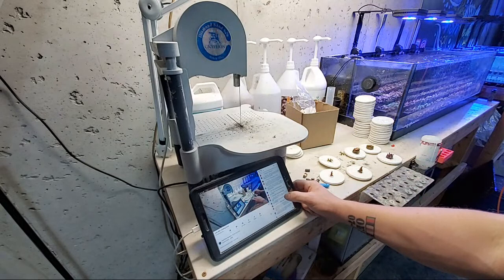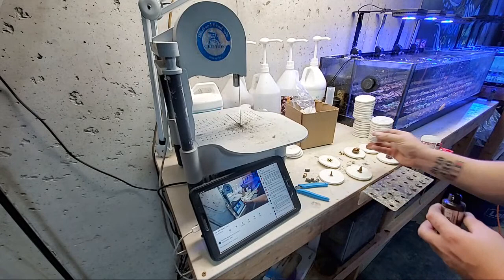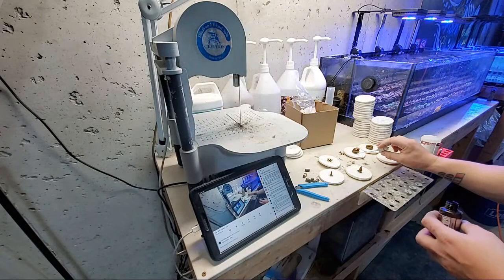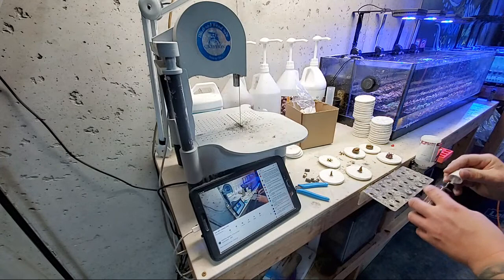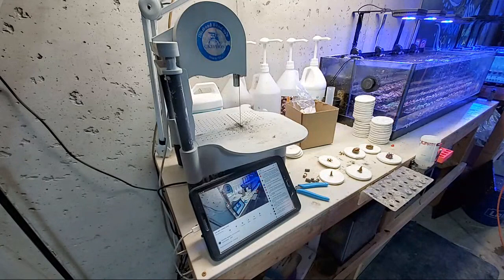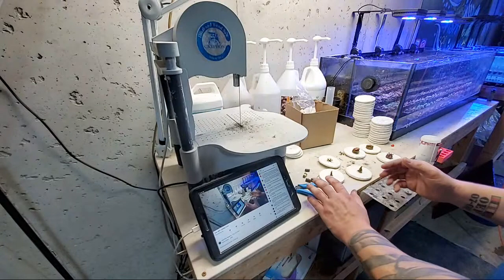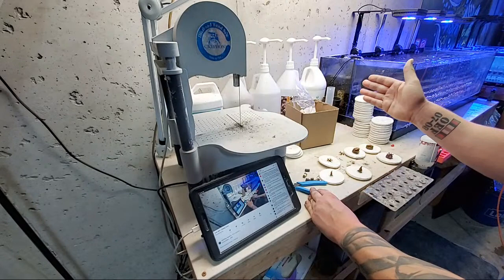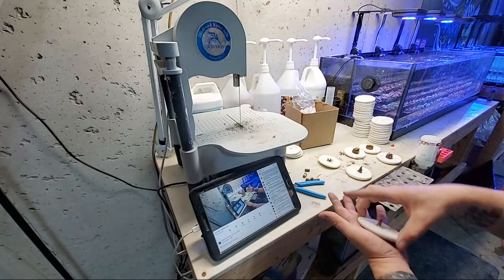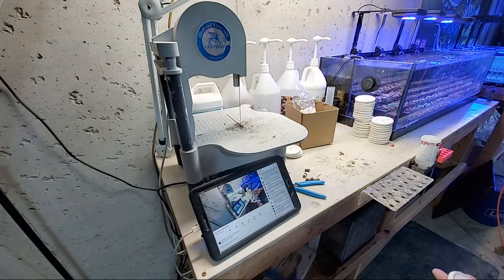The problem with keeping extreme high alkalinity is that anything coming in at a mid-range will be stressed. If you have 12 dKH and you buy a coral from me, you're going to have a problem — the acclimation process regardless of how long you drip it, if you're dropping from 12 to 8 dKH in a short period you're going to have losses. Also, when you're at an extreme and you accidentally overdose, you've got no leeway. If you're in the middle of the dKH range and you have a spike, you have a buffer. But at 12 dKH any overdose pushes you even higher causing further issues and potential losses.